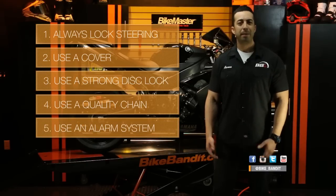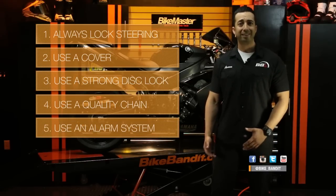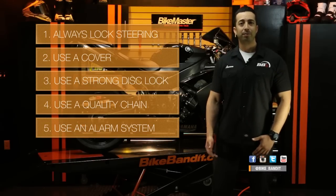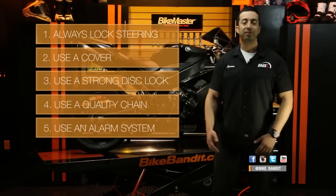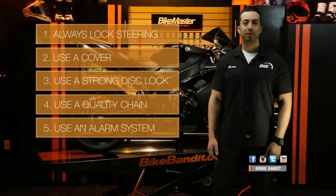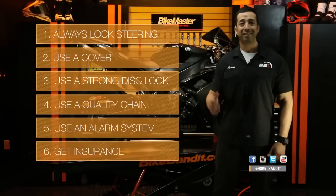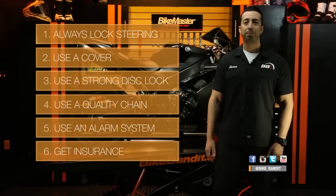Fifth, use an alarm system. Many common crooks don't have the skill to find and disarm an alarm, so this is a good deterrent. Professionals can disarm them, but it adds time to the process, especially if they have to bust through locks as well. And finally, of course, get insurance — because after all that, if your bike still does get stolen, getting a brand new replacement bike is a lot better than losing thousands of dollars.